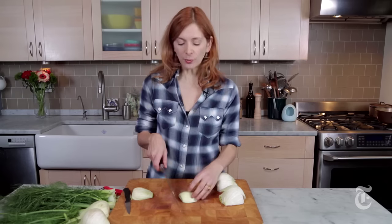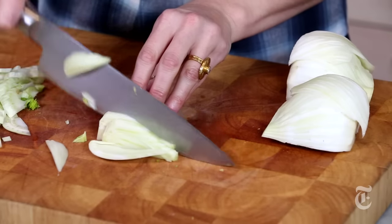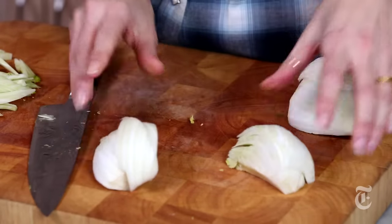Now I'm just going to cut them up. If you want nice half moons, you can go crosswise like that. If you want longer pieces, just follow the length. Or if you're going to braise the fennel and you need nice big pieces, you can just quarter them.